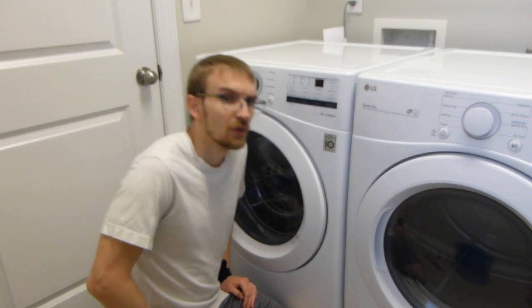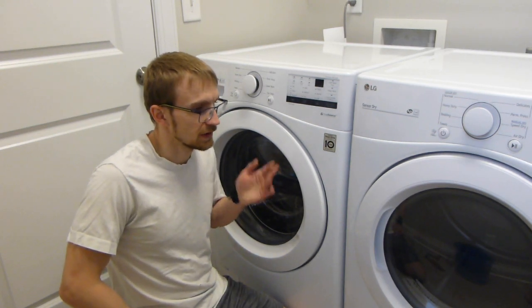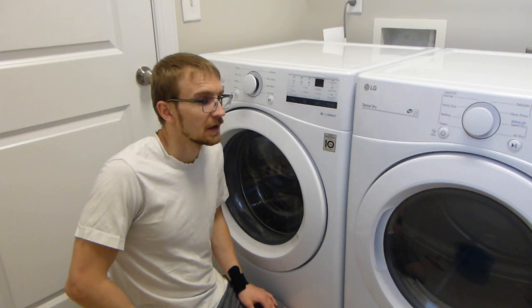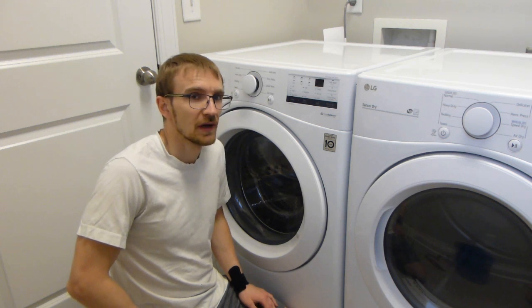Now I've moved the washing machine back to its original location along with the dryer. When you run the wash cycle, it should be much quieter when it's filling with water and you shouldn't have those loud thuds throughout the whole house.